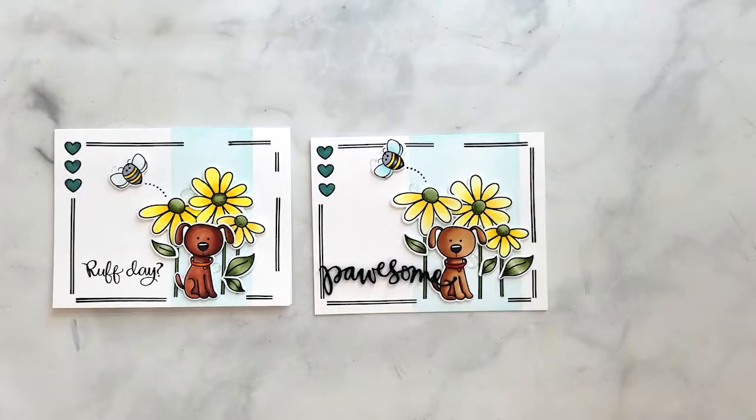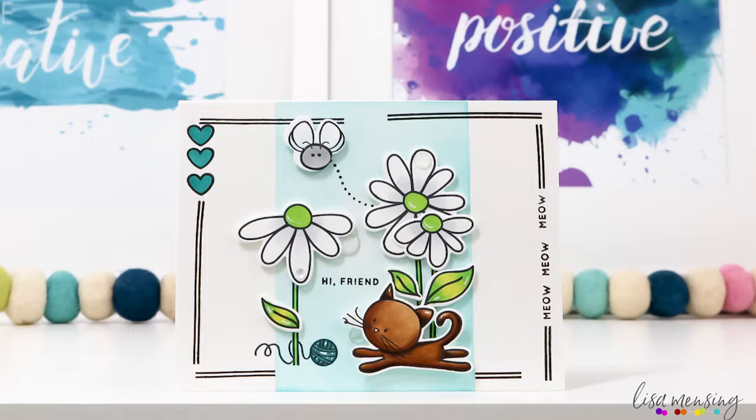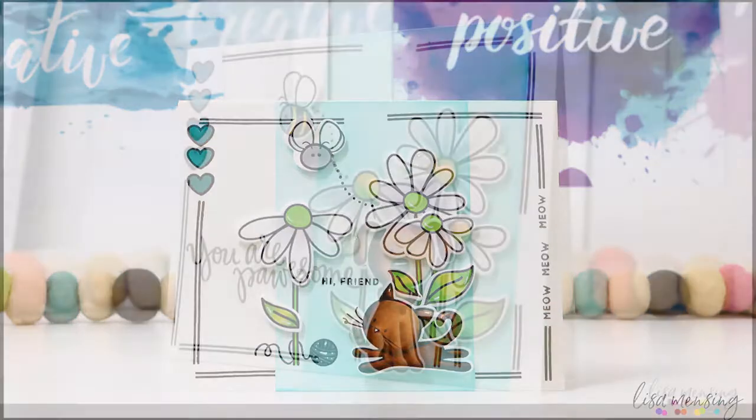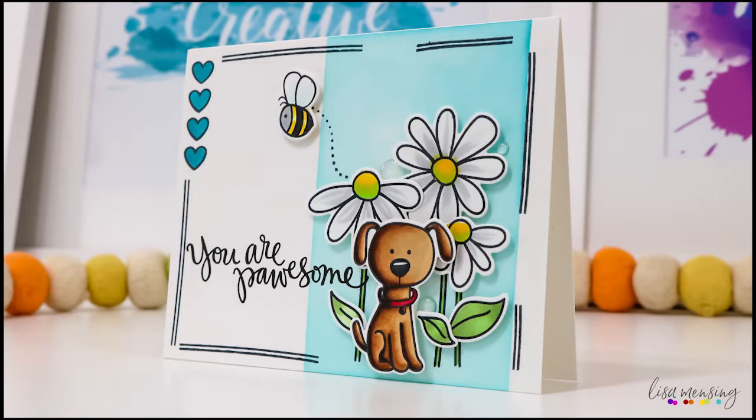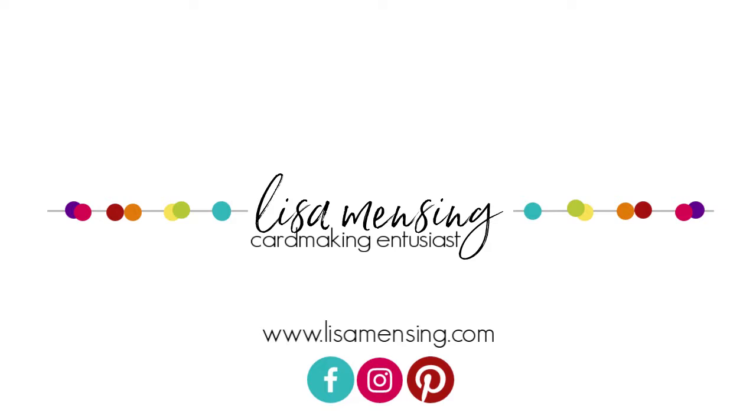I do believe that's a wrap for this video. I hope you enjoyed it and that you'll join me again. My hope is that I inspire you to create something amazing today. Please leave any comments or suggestions below, hit the subscribe button, and click the bell to be notified of new content. Subscribe to my website to access videos before they're published publicly. As always, I appreciate you taking the time to watch, and until next time, my crafty friends — keep crafting!